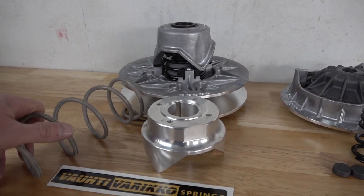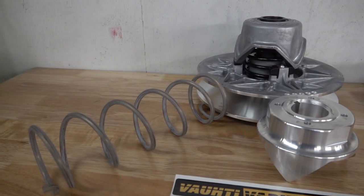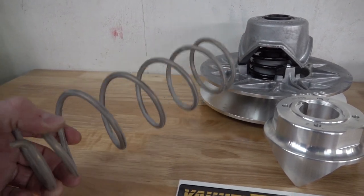Ladies and gentlemen, it is Stage 3 MSC clutch kit time, and first I've got to clear something up. A lot of you, when you saw the last video of the Stage 2, thought that was only for the C-Force 800, but that's not the case. We were just testing it in that one for the footage. The Stage 2 MSC clutch kit is for all CFMoto owners who want the best of the best, and it goes for every CFMoto model in the lineup.